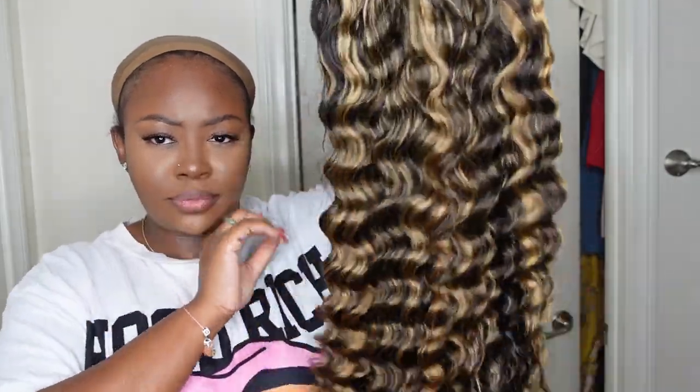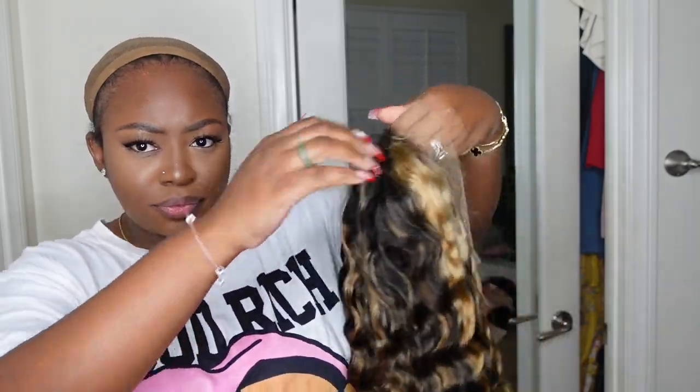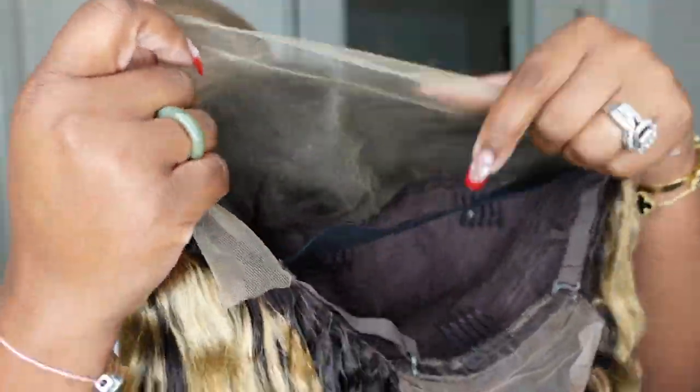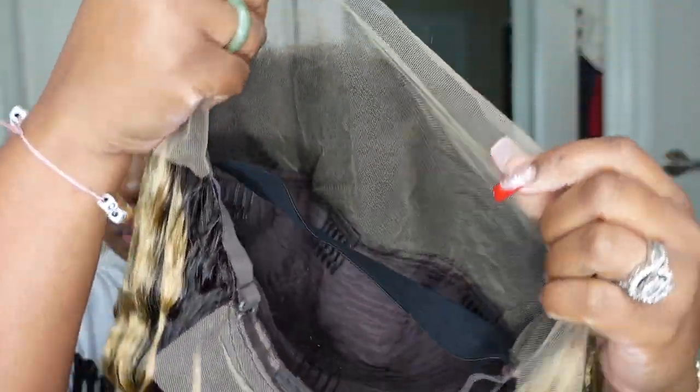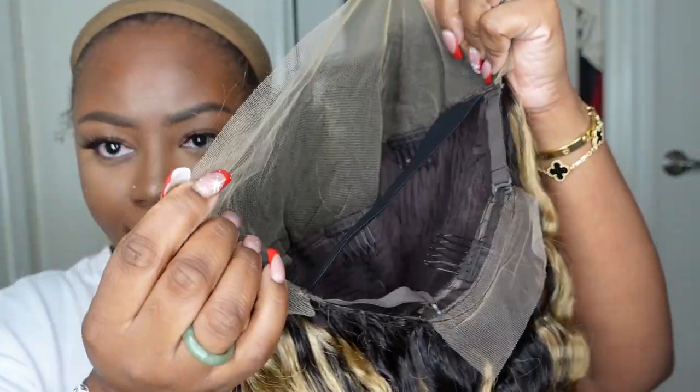So this is the wig straight out of the box. This is a 13x4 transparent lace balayage loose deep wave wig. It is 24 inches in length, and here's the look at the inside construction of the cap. I love the fact that it's free parting, so you can part literally from ear to ear and you're not restricted.